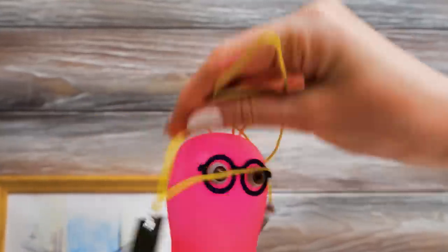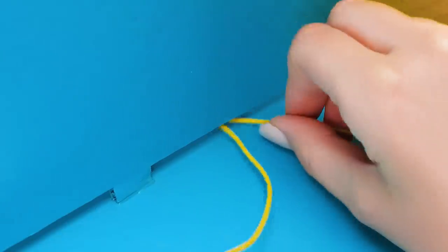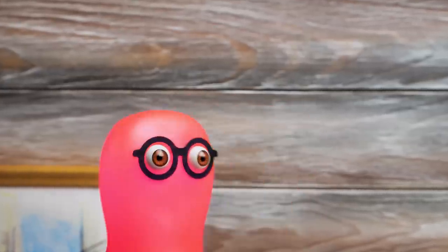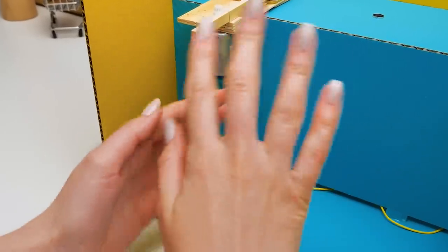Sue, I wanted to bring you these wires, but something went wrong! No problem, Sammy, and thank you for your help! By the way, did you finish decorating our card? Almost! Just a little left! Good! Are you in the mood to decorate something else? When did you say it's gonna be ready?